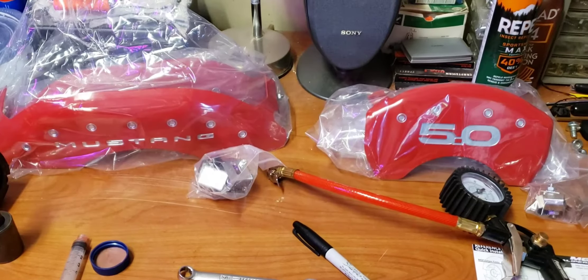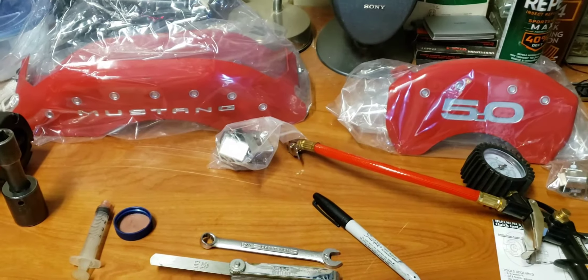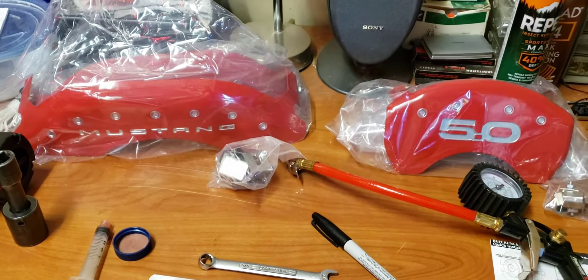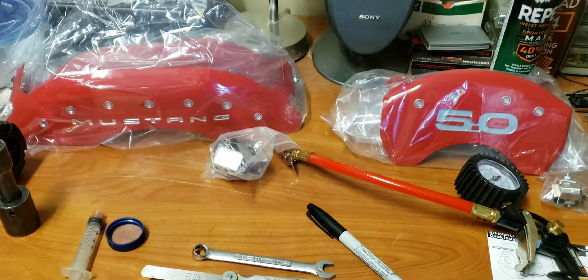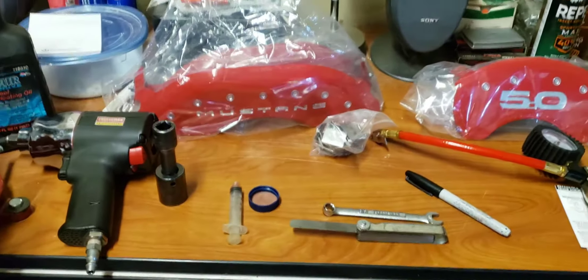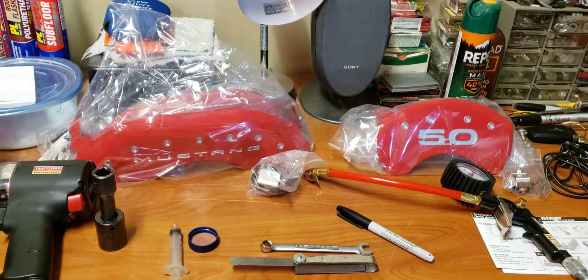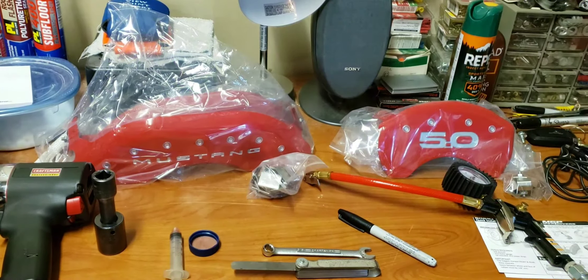So here are the covers, and I think they look pretty good. When I first got them I thought man they look huge, but I put them up to the wheel and they seem to fit. We will put some more video up here in a little bit and show you some after video. Hopefully it will look good.